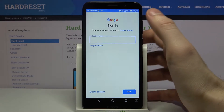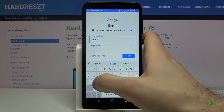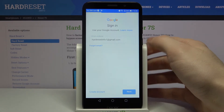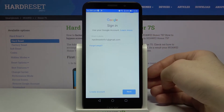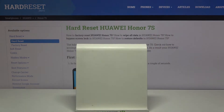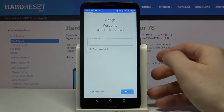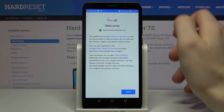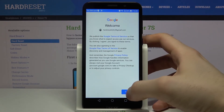Enter your email or phone number, tap Next, then enter your password and tap Next. Then you have to accept Google's terms of service and privacy policy.